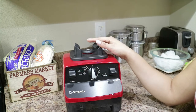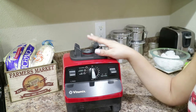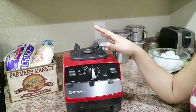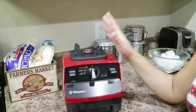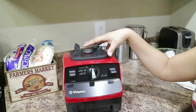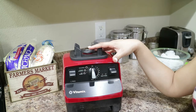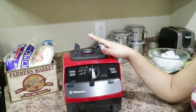Also, if you notice in smoothie shops like Tropical Smoothie, they use Vitamix mixers for the smoothies. So this is pretty much the mother of all blenders. Any mixer and blender out there, this is like the mother of them all. There's just no comparison to the Vitamix. So I'm very excited to finally have gotten mine. I got it off of QVC.